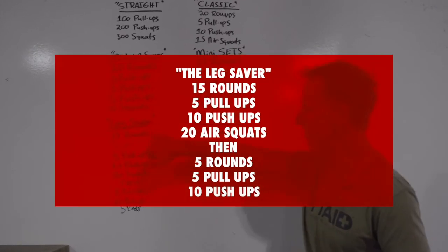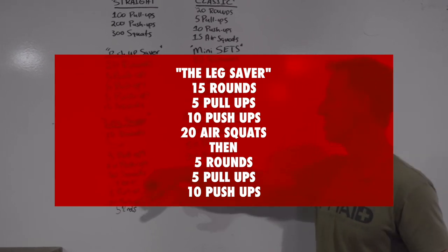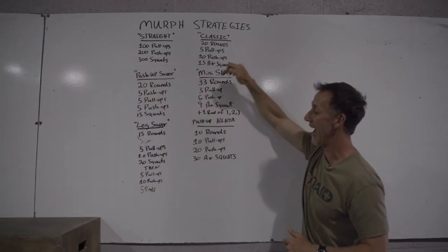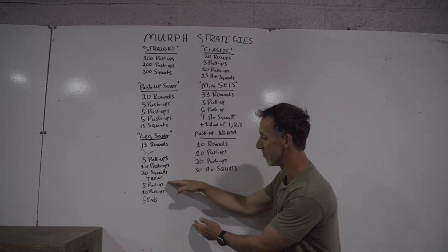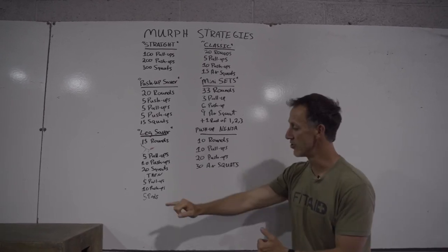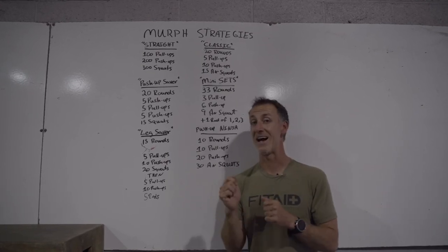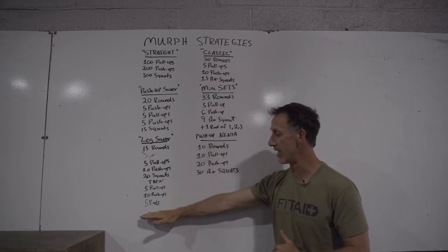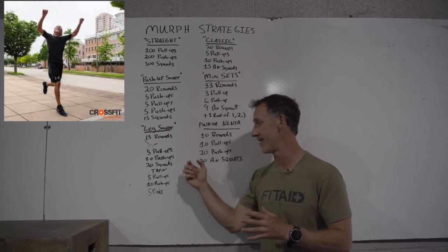The leg saver. 15 rounds of five pull-ups, 10 push-ups, 20 air squats — a little different from the classic because you finish the squats in 15 rounds, then you go five pull-ups, 10 push-ups for five more rounds. Now you're coming off that five-rounder with no leg work for that last mile run. This is all sandwiched between a mile run beginning to end, so when you hit that final mile run, legs are a little bit fresher. The leg saver.